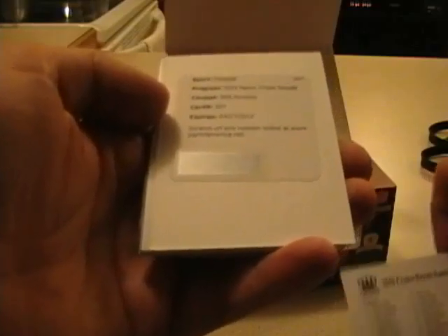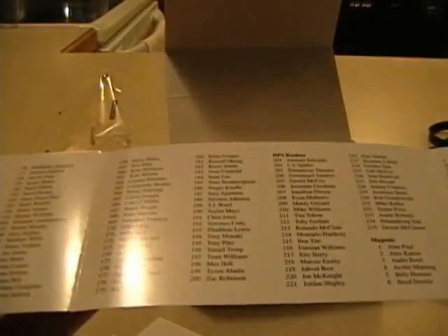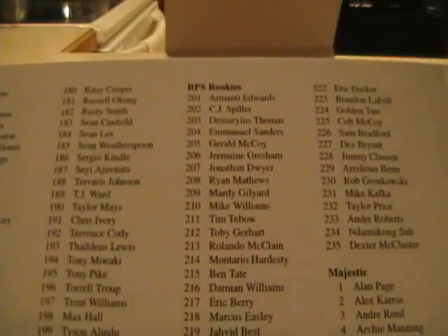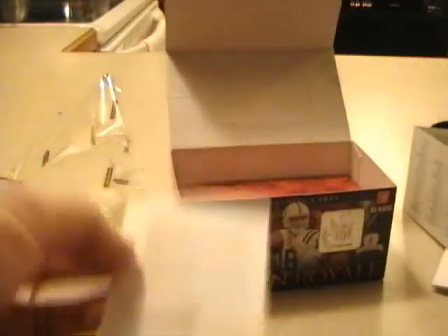Last pack should be an auto. The rookie die-cut patches are all redemptions and numbered out of 10 and 50. Donny Avery, and then here is the second auto — this is the RPS rookie auto number 207, which is Jonathan Dwyer. I don't know if you can see that on there. So, a redemption for Jonathan Dwyer. It's just an RPS rookie auto; it doesn't appear to be a patch auto or anything like that.